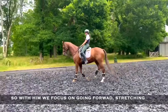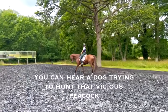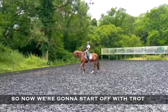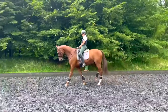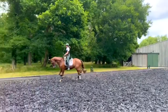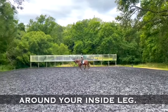We focus on going forward and stretching. Now we're going to start with the same long reins, stretching forward. The idea is always to control the pace with the outside rein and the inside rein is for the bending around your inside leg.